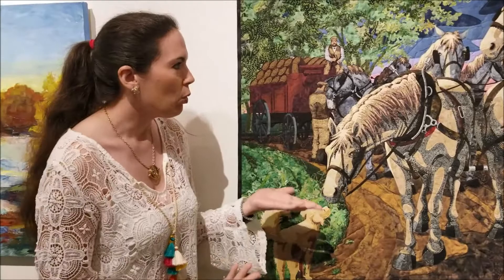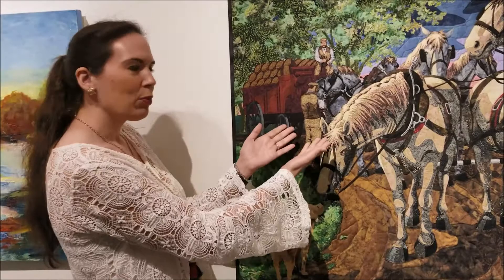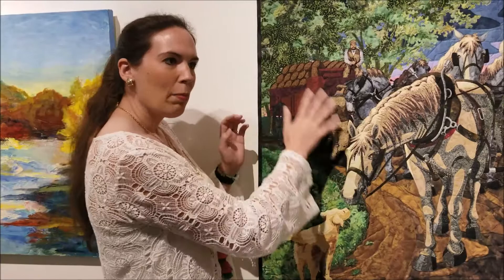There are actually two different stories in this quilt. The most prominent is the horse meeting his new friend, the farm dog. But the entire reason that interaction is happening is because there was a problem with the harness of one of the horses at the rear of the wagon, and the drivers of the beer wagon had to stop to check it.